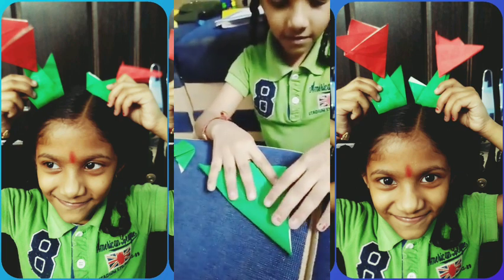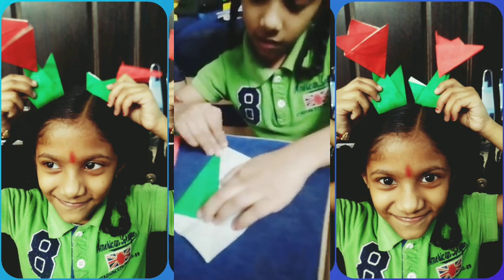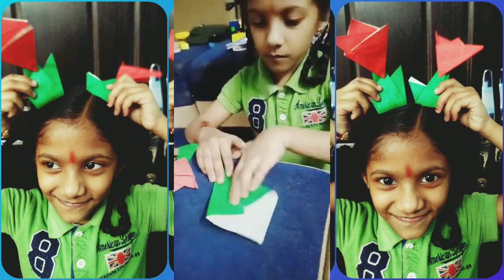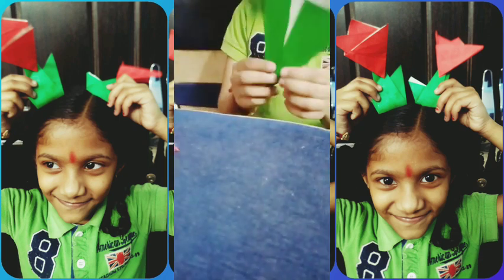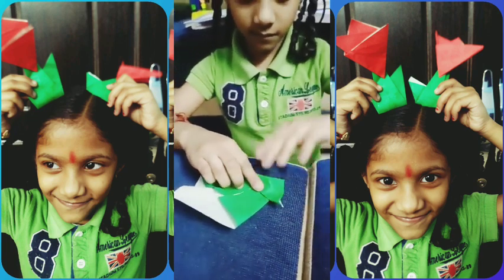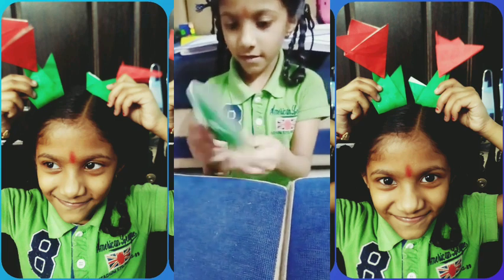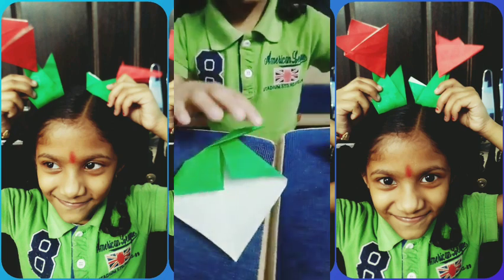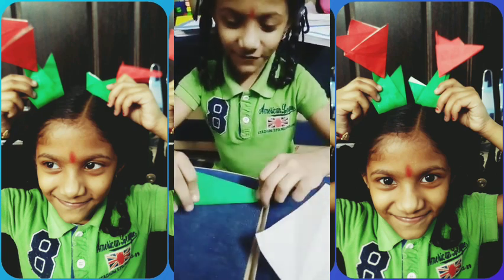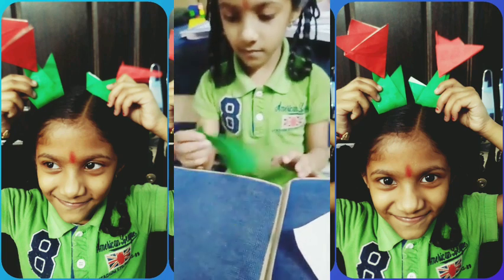First fold it like this. Okay, now we're done. Next we have to fold it like this. Now it becomes like this.